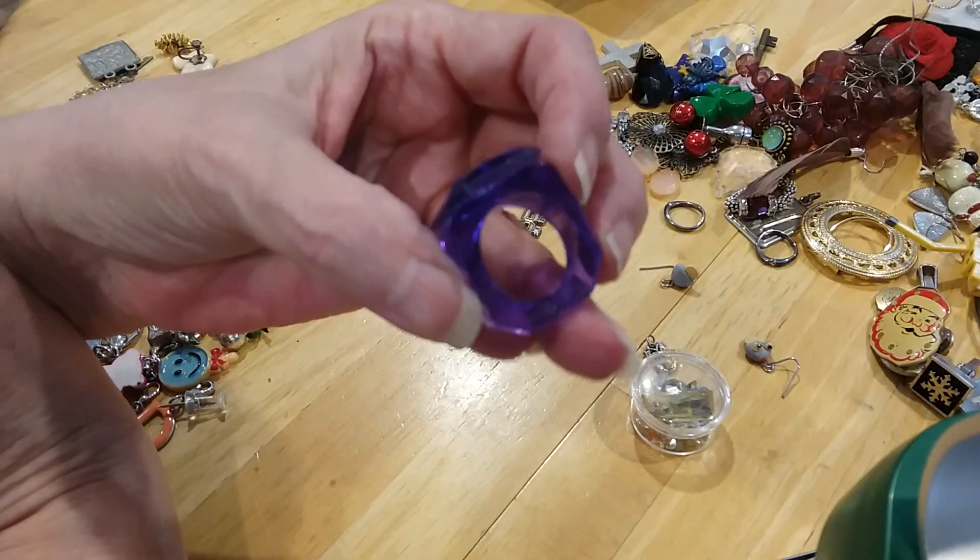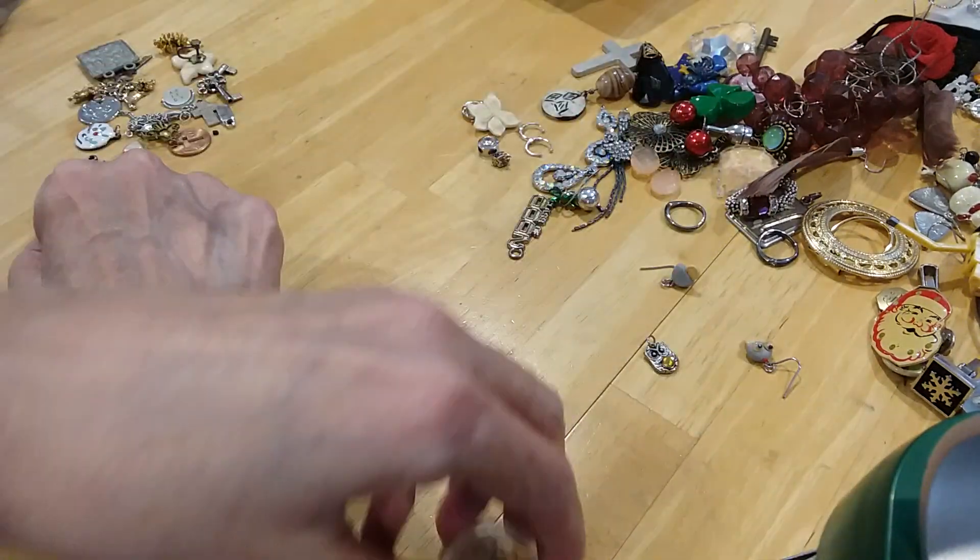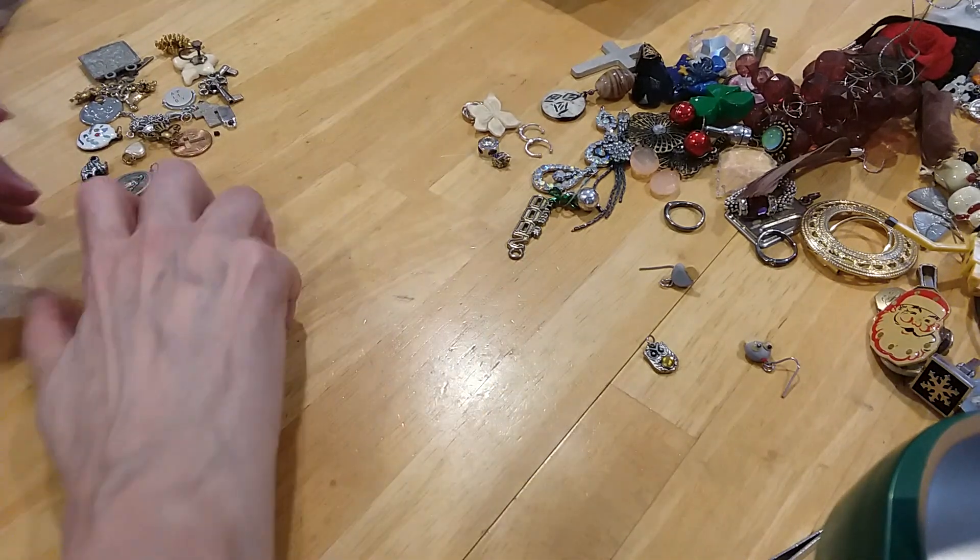Here's a little play ring for a kitty. Here's some charms.